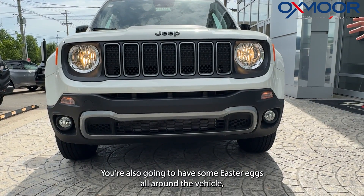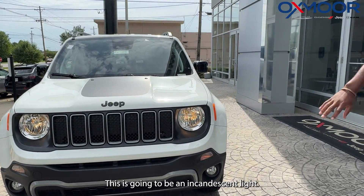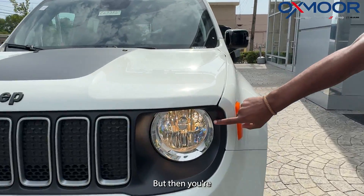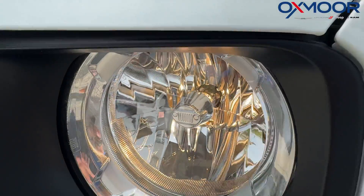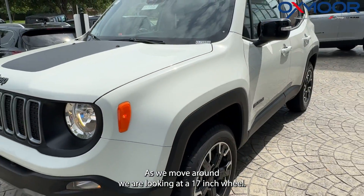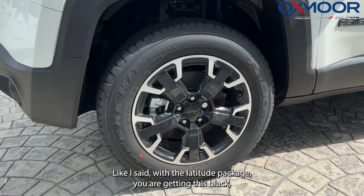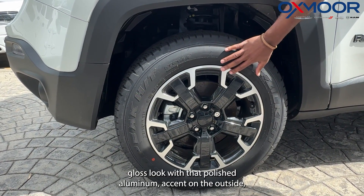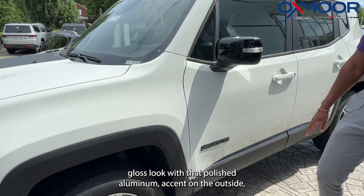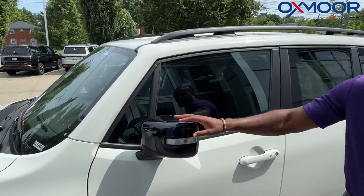There are also Easter eggs all around the vehicle. One is in the headlights — it's an incandescent light, but you can see the Jeep emblem sitting right inside there. Moving around to the 17-inch wheels, the Latitude package gives you a gloss black look with a polished aluminum accent on the outside, along with the black Renegade badge and black mirror caps.